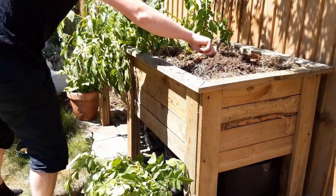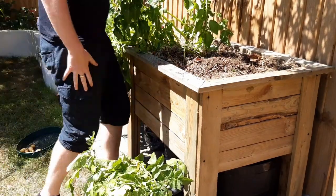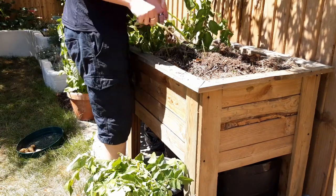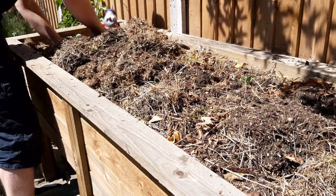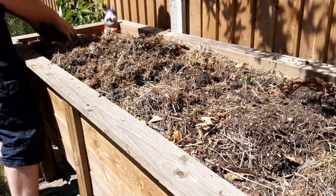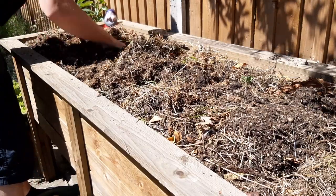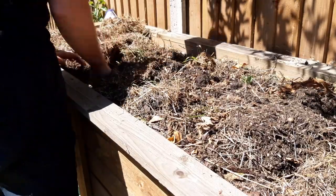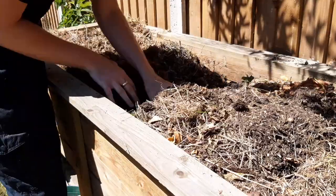Once you've removed the foliage, collect all the potatoes that are in the soil. If you're growing in the ground, push a gardening fork into the ground and lever up the potatoes, being careful not to damage or stab them. If you've grown them in a planter like me, dig a deep trench at one end with your hands and collect any potatoes you spot. You'll be surprised how deep you can find them — move the trench along the planter until you've uncovered them all. If you find any tiny potatoes, make sure you remove them too as they will try to grow if left in place.